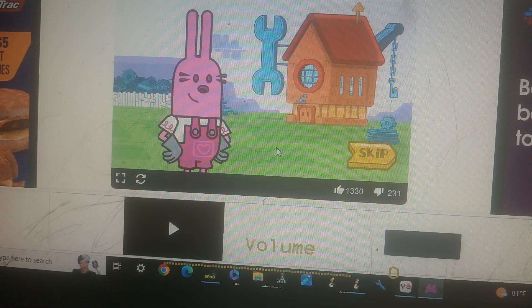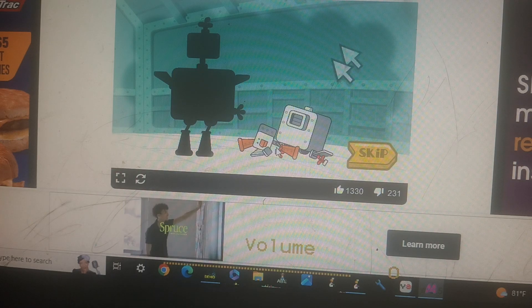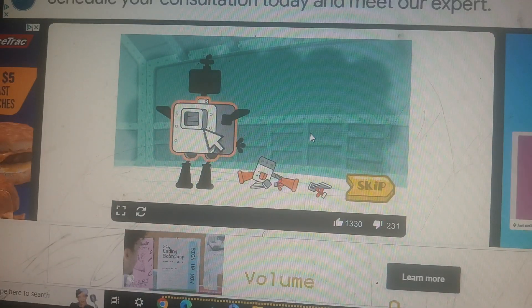It's hammering time! Let's build a robot! Click on the robot parts and drag them to the correct spot in the picture.